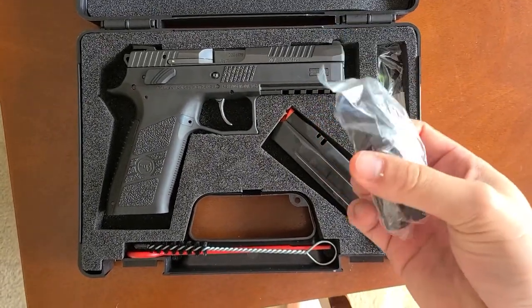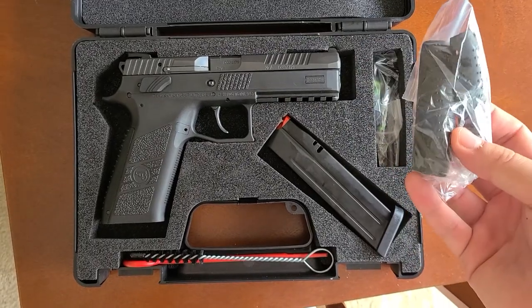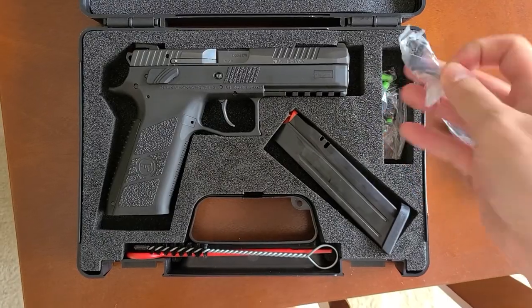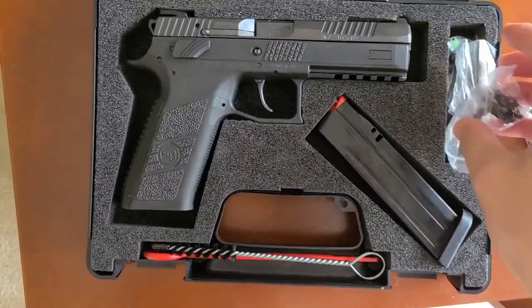You can take the grip off and switch it out with a different grip. And then you can put a safety in on it.